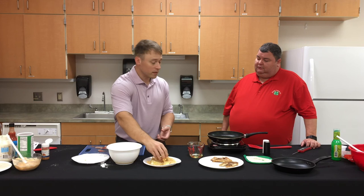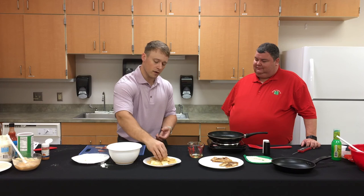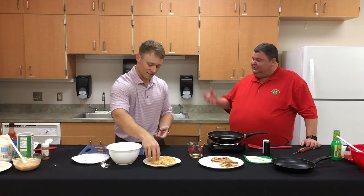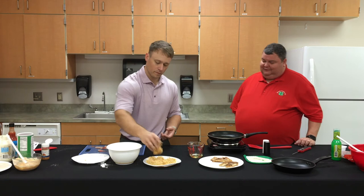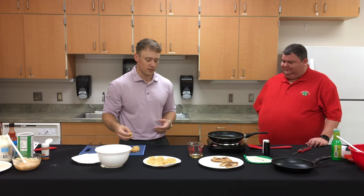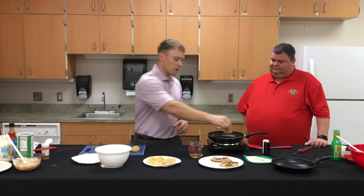For the breadcrumbs, you can make your own from bread, use cornflakes, crushed Doritos, or potato chips — those all give a nice crunch and add their own extra flavor. Make sure not to overcrowd the pan; that's probably the biggest frying mistake people make. We want the fish fried and crispy, not soggy. We can already tell some people in the office are going to be excited about these tacos for lunch!